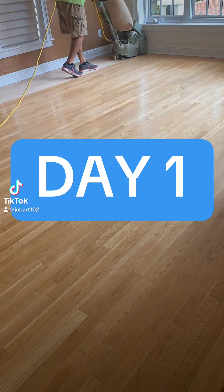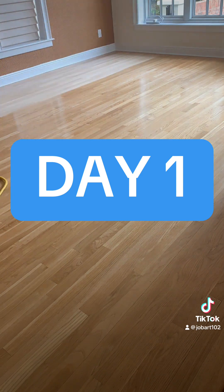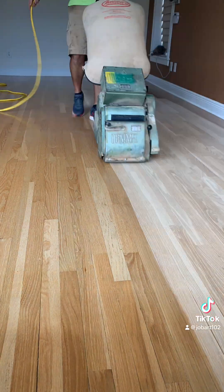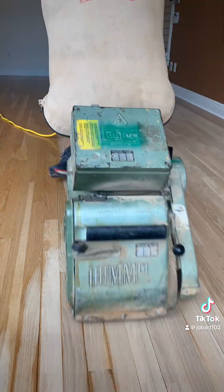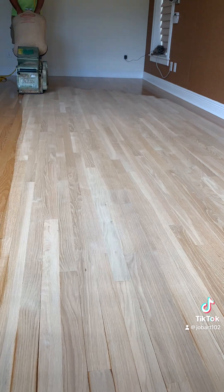Hey, welcome to day one. Today we started a new project — as you can see, we are sanding and refinishing about 2,000 square feet of two-and-a-quarter select white oak. You see me starting to do the rough sanding here. These floors aren't in too bad a shape, as you might have seen right away.